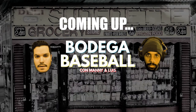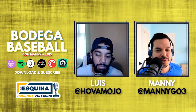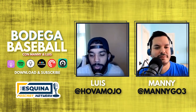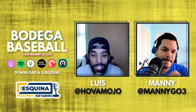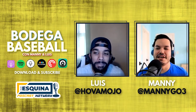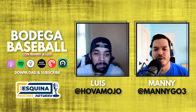Coming up on Bodega Baseball, we talk about baseball's new rules which will be implemented this upcoming minor league season. Alongside my primo hermano Luis, I'm Manny Gomez. Things are good, Manny. We're about two weeks away from real baseball being recorded in the record books. Today we're going to talk about some of the experimental playing rules that Major League Baseball is going to be putting into play for the 2021 minor league season.